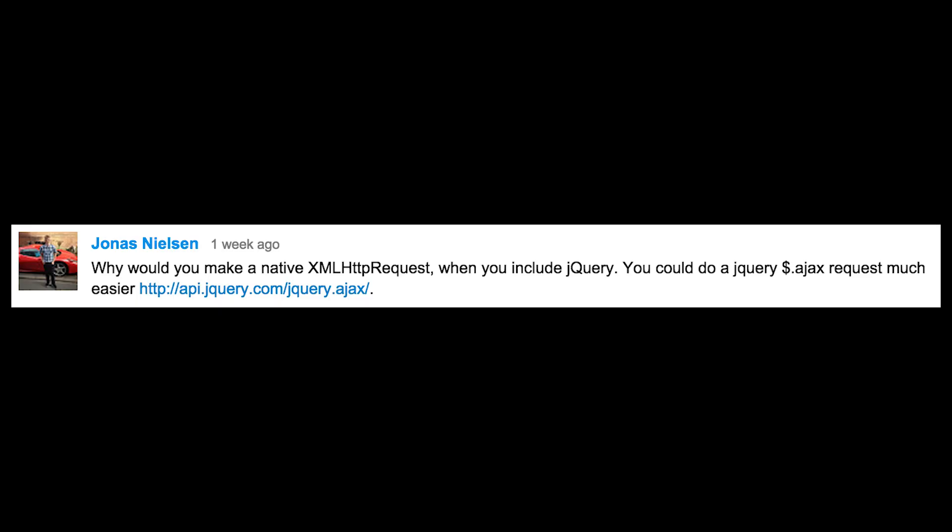Why would you make a native XML HTTP request when you include jQuery? You could do a jQuery Ajax request much easier. You are absolutely correct in that statement. I've been known to overcomplicate simple tasks and this was one of them. Coding in a hurry is not my strong suit.